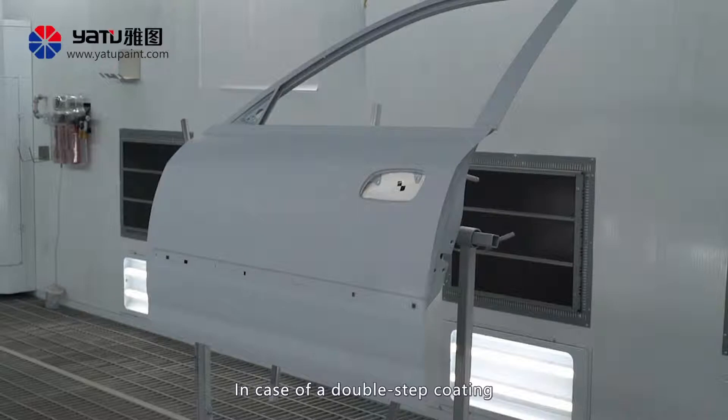In case of a double step coating, the work contents of base coat spraying and varnish coat spraying are the same. Now we explain the steps in sequence.